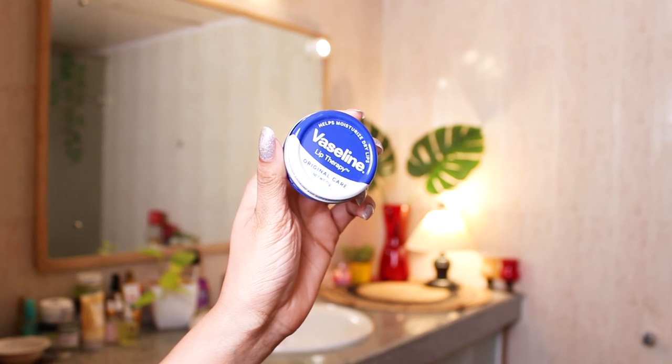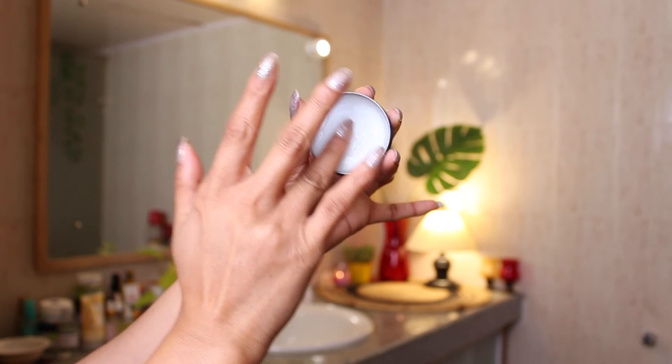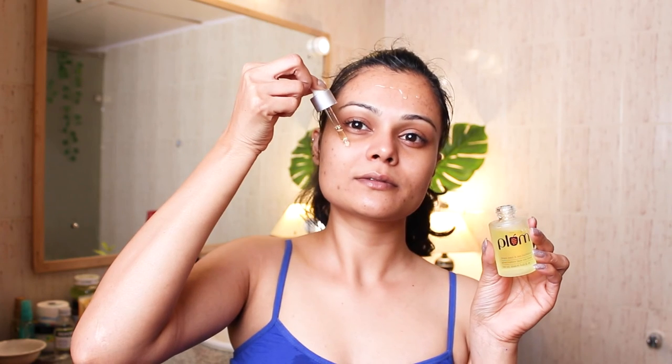I'm moisturizing my lips with this Vaseline Lip Tint from their Lip Therapy range — this is the variant Original Care. This is very affordable, retailing for just 249 rupees, and it's extremely hydrating and moisturizing. I'm also applying the same Plum face oil on my face to give a little bit of nourishment to my skin, and after that I just top it up with moisturizer.